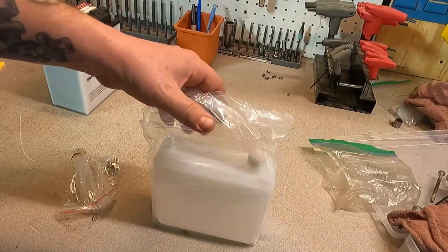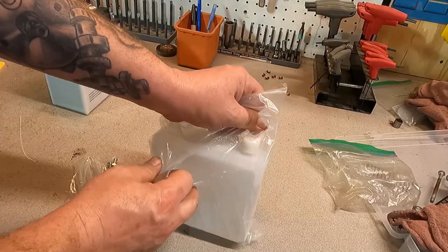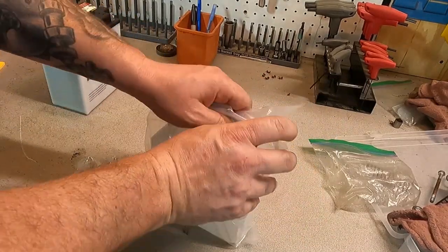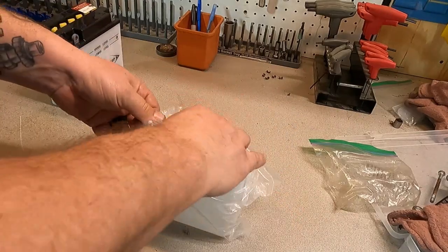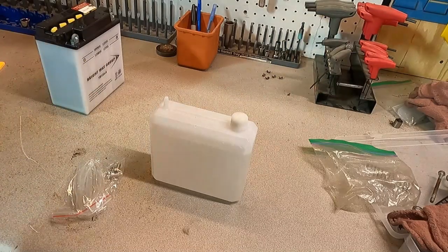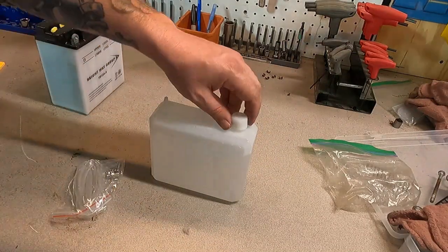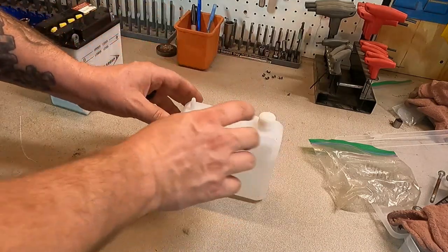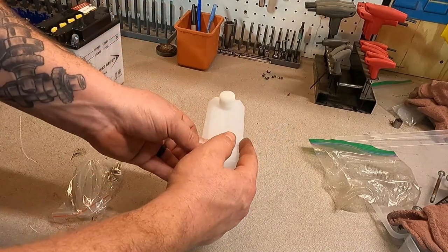All right, so first thing we're going to do is open up our package — it has the sulfuric acid in it. And I do have safety glasses on. So this is the actual little fill cap vent here, which you can crack free.